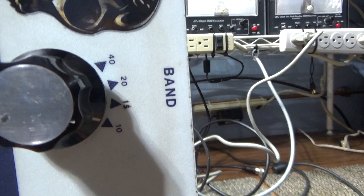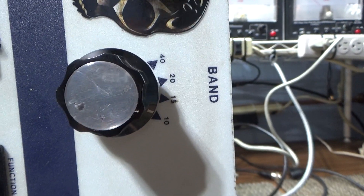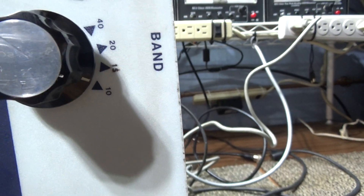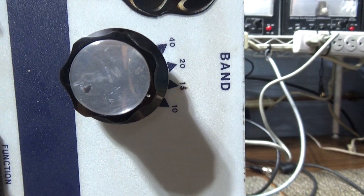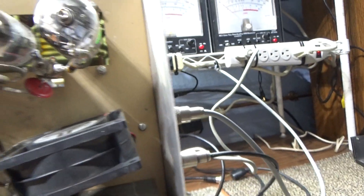This one's been mono-banded — not by me, maybe by that guy on the sticker. Basically the band switch has been bypassed, and this amp will work on 10 and 12 meters only.